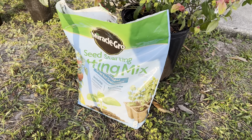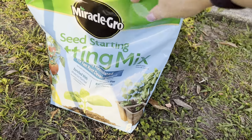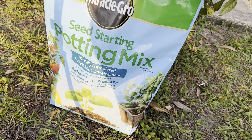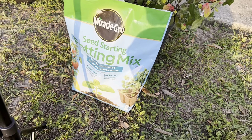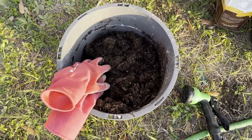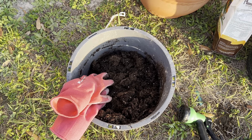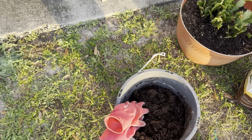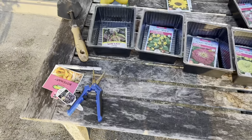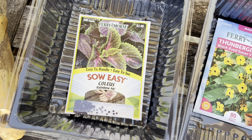Here is the seed starting mix — it's by Miracle-Gro. I have it in this container and I'm working on pre-moistening the soil so that I don't have to apply that much water once I get the seeds in the trays. And here is a look at what I'm going to plant today — I have some coleus...